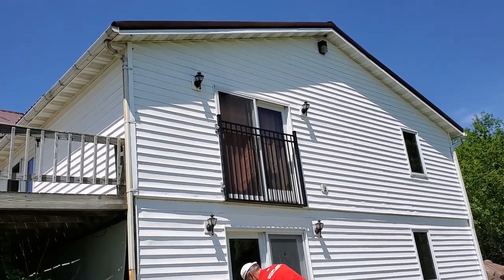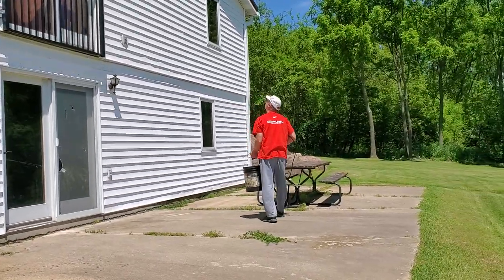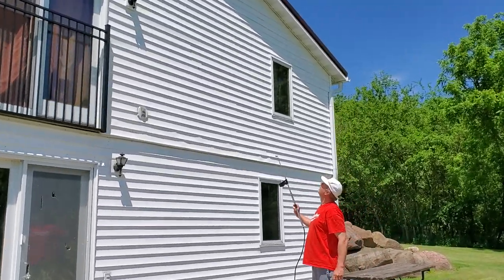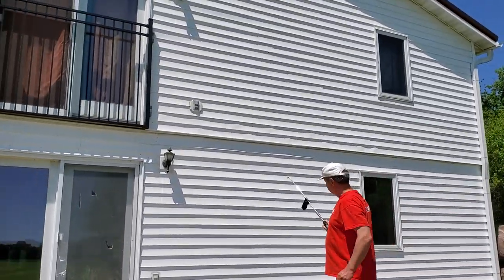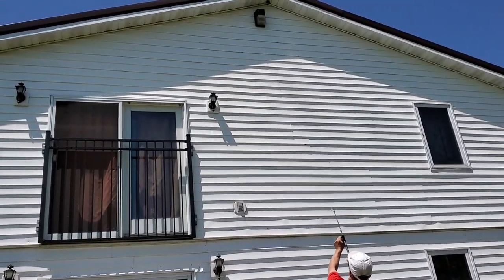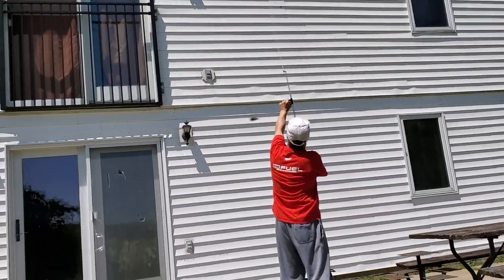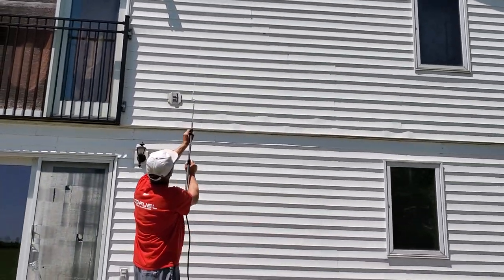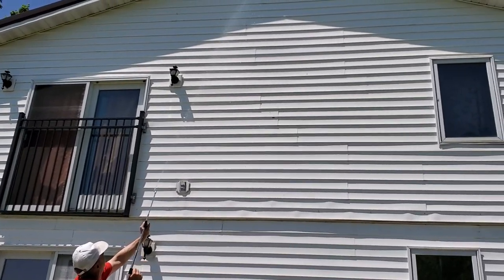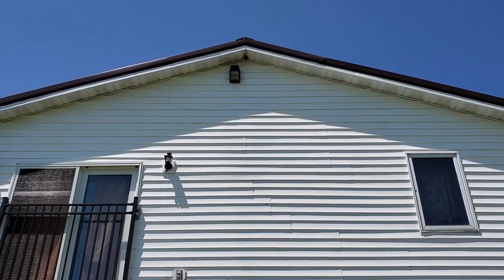I've got to get it at a different angle — I can't see it shooting up. I'm going to see if I can get to that wasp nest way up there. I don't know if I can reach it, but we'll see. It's just about getting there. You can see it did reach up there — that's about 25 feet high, and I was getting that pretty good.